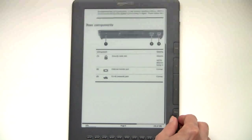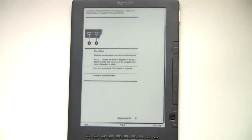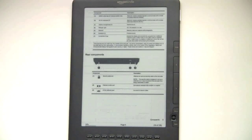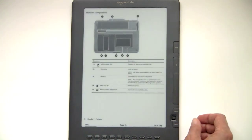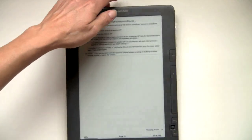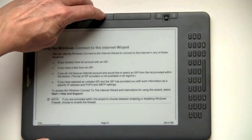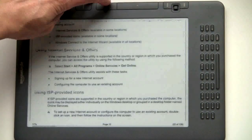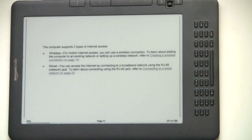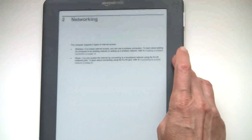It does not zoom across page breaks — similar to the Sony Reader, it's zoom only for the given page that you're viewing at the time. Going back to normal size, you want to see the page turn with PDFs that have fairly complex layout and diagrams — here it is. It's definitely fast. I'd say this is faster than the old Kindle DX. If you want to see it in landscape mode, that's PDFs on the Kindle DX.